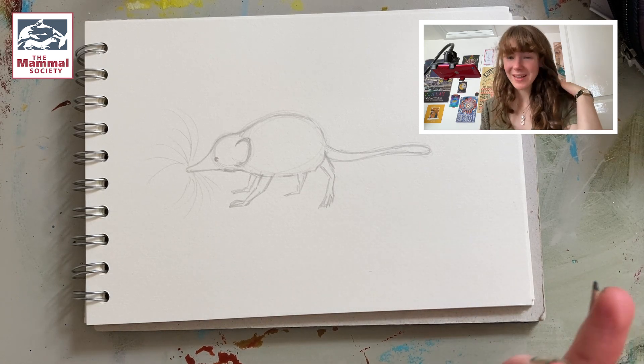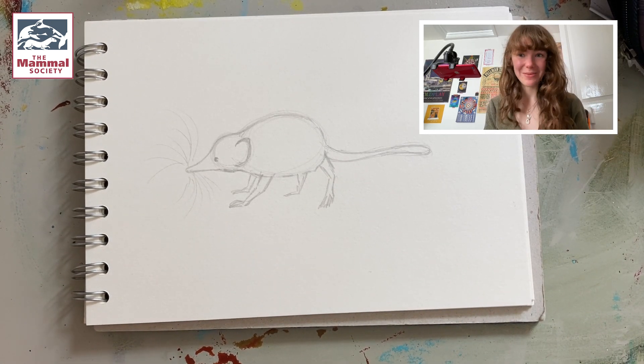And there you have it! You can colour it in however you like, and I can't wait to see your shrews for this year's National Mammal Week. See you in the next one — thank you!